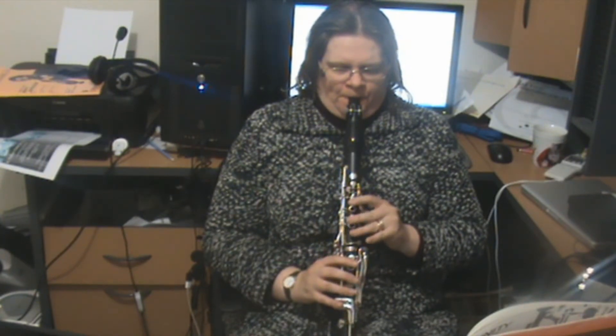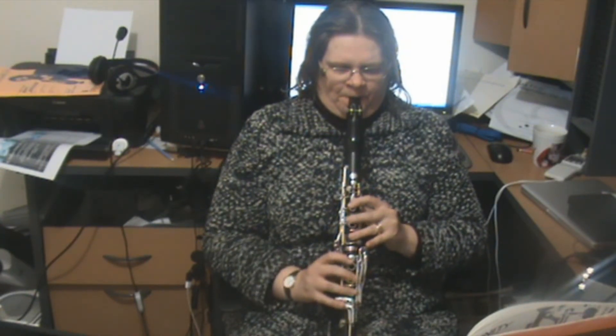So let me play it all the way through once again, and that'll be the end of the lesson.